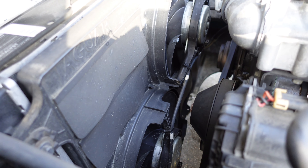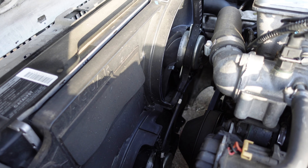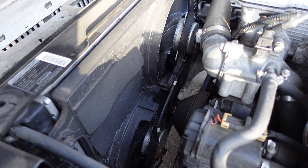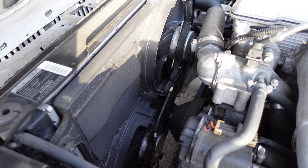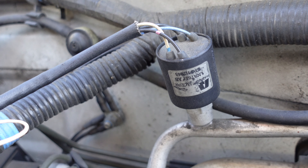If the electric fans still fail to turn on, you can check the fan motor condition by connecting a different power source — wire the fans directly to a separate battery. If the fans don't come on or they run at a very low speed, then the fan motors are bad and will need to be replaced.